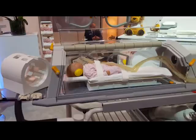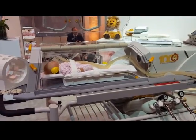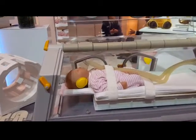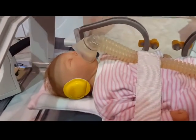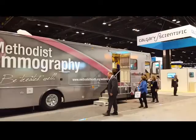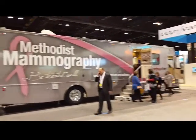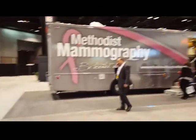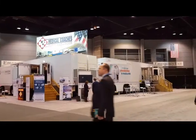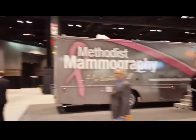Look at this thing. It looks like they even have buses that you can go into and look at for portable mammography and MRI scanners. It's pretty cool.